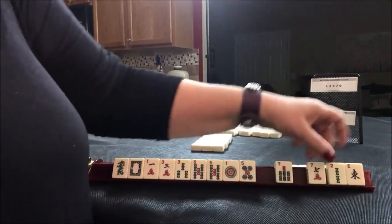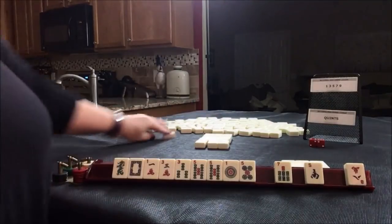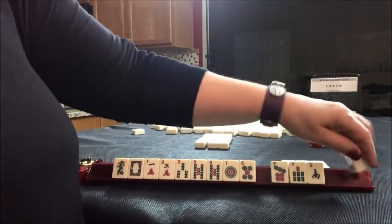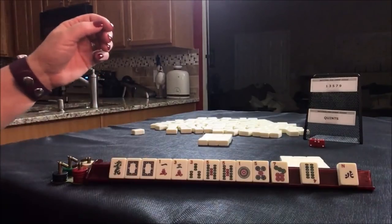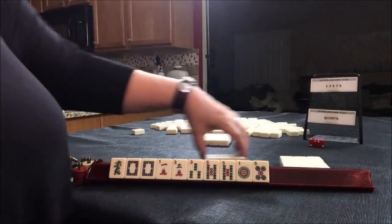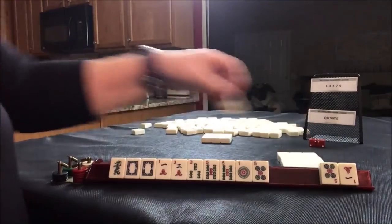One, three, five. And pass these three. If you get a joker, just exchange it. We have tiles we can pass. There's a white dragon. We still don't have to pick a hand. Let's pass these. If you get a joker, just exchange it. There's a white dragon. We have a five.